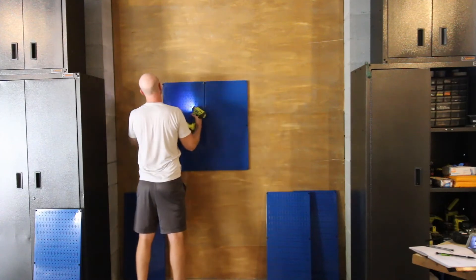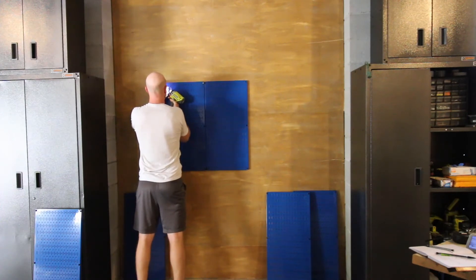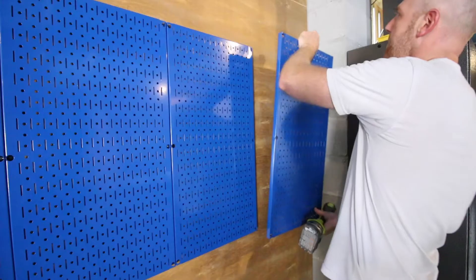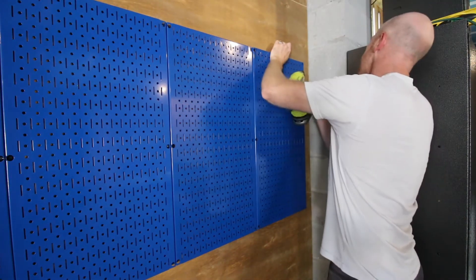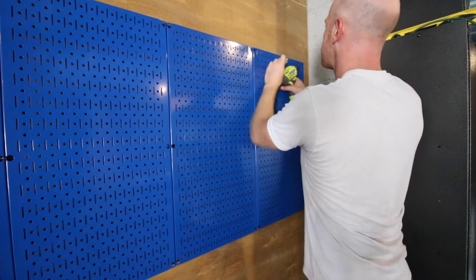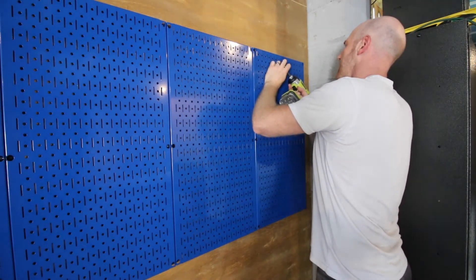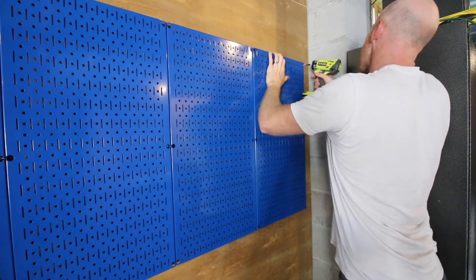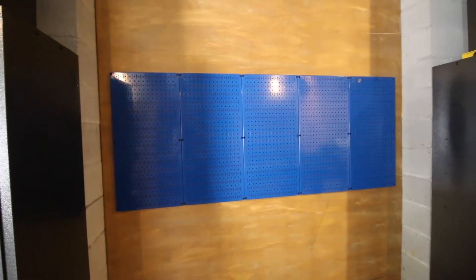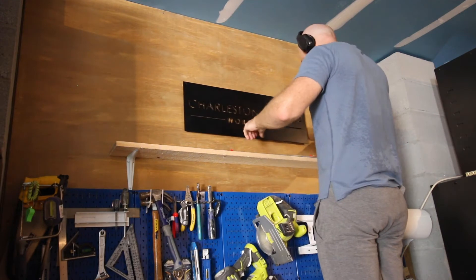Attaching to the plywood first was our new Wall Control storage panels. These panels are absolutely outstanding for storing hand tools and power tools in your workshop. They attach easily with screws in the corners and sides and can be mixed and matched to make any sort of space that you need. We went with a long straight row of five panels that will hold all of our tools right over our workbench that we're going to build next. They hold a lot of weight and we were going to be putting that to the test with all the power tools we have.